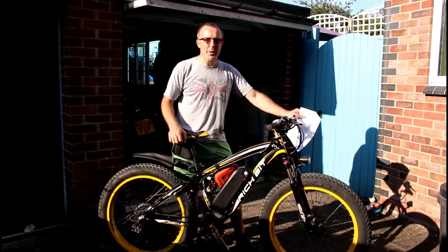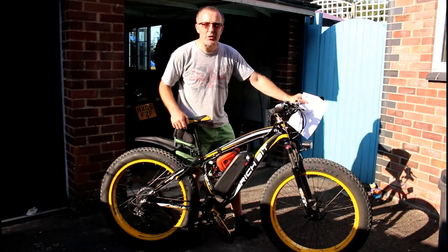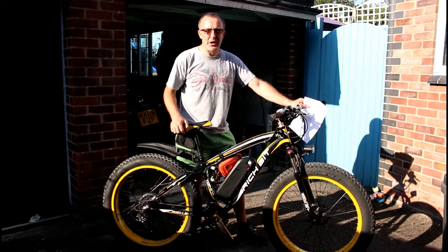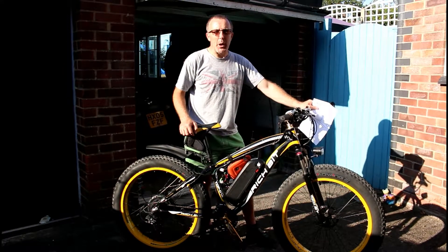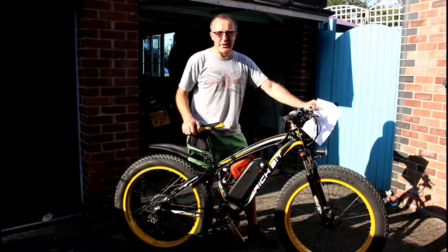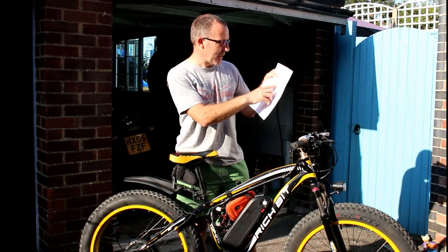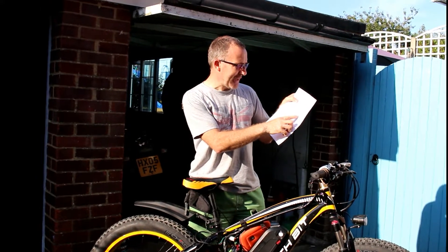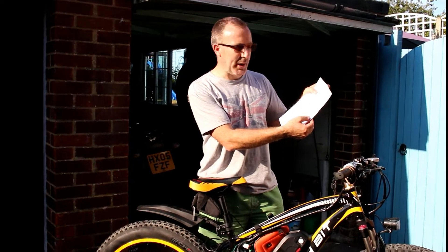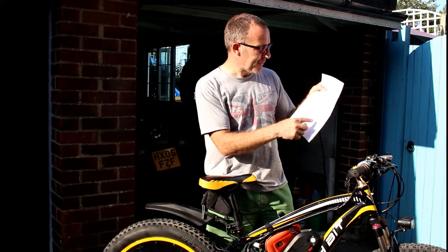Welcome to Dino's Garage. Today I'm going to talk about the Richbit sensor — basically replacing a sensor on the Richbit. This is a Top 012 Richbit bike, which is my bike. I've had a problem with what I believe to be the sensor. I found on eBay from torquetech.co.uk the electric bike KT V6 pedal assist sensor, or cadence speed sensor. This was literally £11.25 including VAT — really cheap.